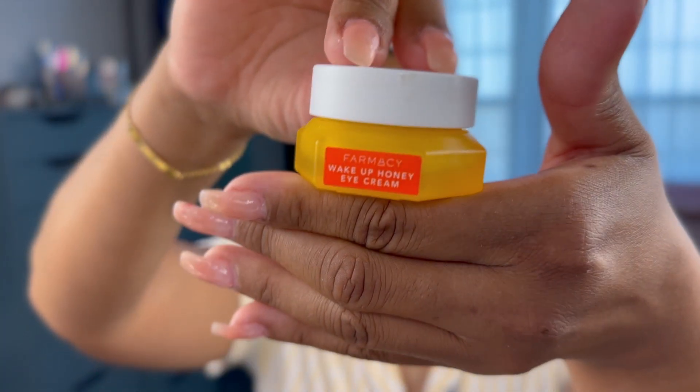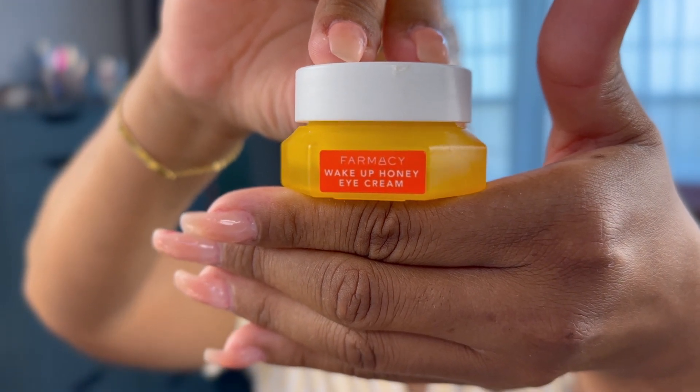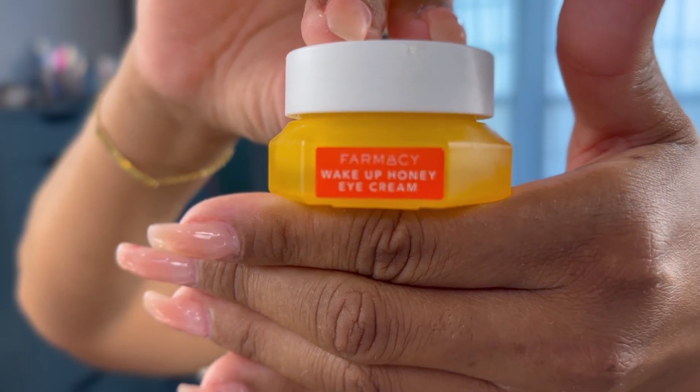Now we're going to work with the eyes. We're using the Farmacy Wake Up Honey Eye Cream. This also has vitamin C in it to help brighten the under eye — not lighten, just brighten, just an overall brightness to the complexion. Because this has vitamin C in it, this is something I'm using during the day.